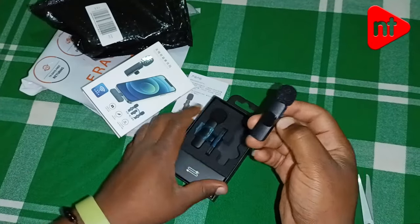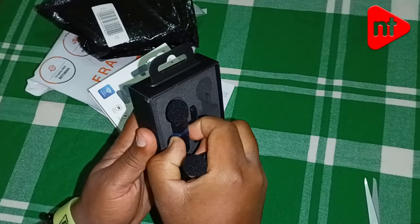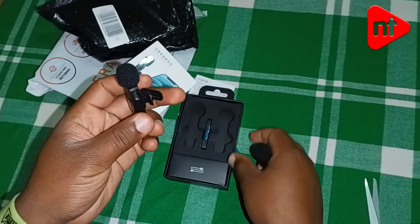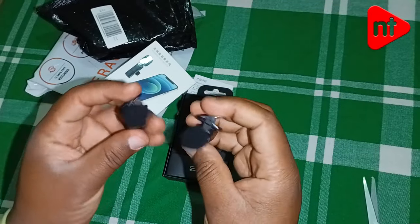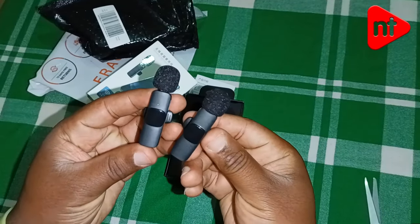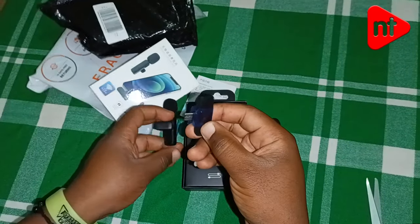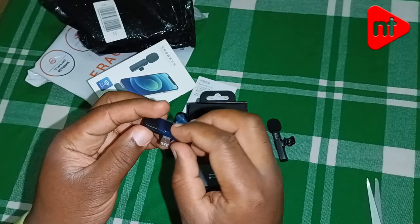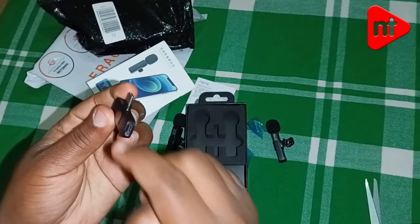These are the clip-on microphones. You can tag them on the collar, your shirt, your jacket, or maybe someone can hold them. They look nice. Then we have the Type C bit — you plug it into the charging port, and this is the receiver.